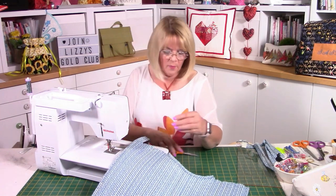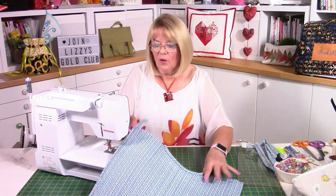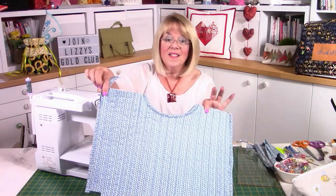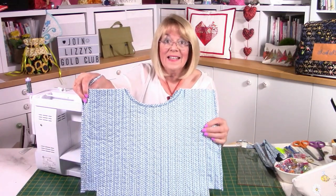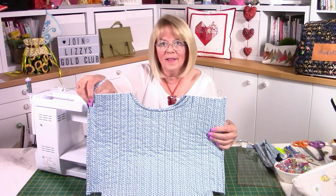I ran out of bobbin — I'll have to go and fill that up! But apart from finishing that last couple of inches, there's our binding on — look how beautiful it looks. It looks really neat. Go ahead and do that — I'll come back in a minute when I've filled my bobbin.